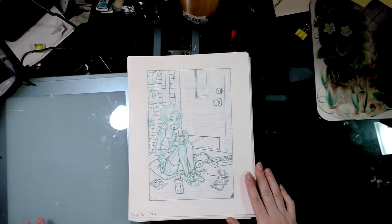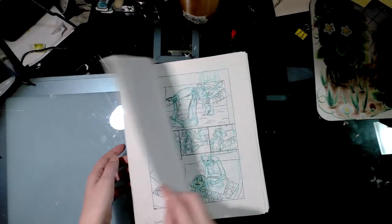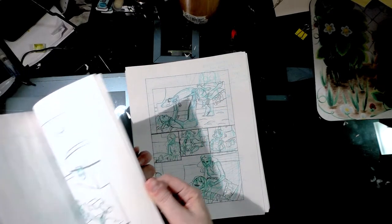With these pages, they're small enough that I was able to scan them all in one batch. For roughs, I scan mine at 600 dpi — more out of force of habit — but I recommend scanning at at least 300 dpi.